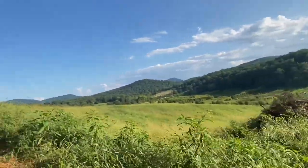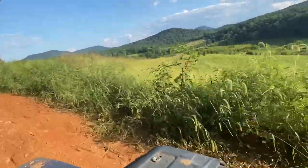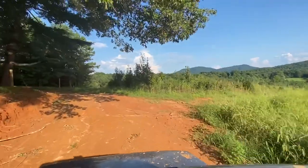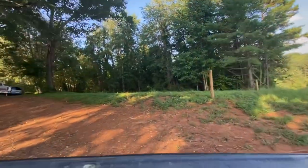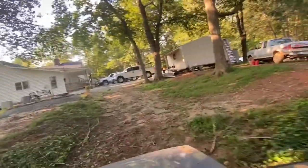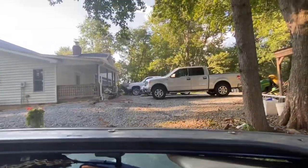I'm going to try to straddle this rut because I do not trust that ledge over there. You can't really tell on camera because of all the weeds and stuff, but that ledge is really steep and goes down a long way.